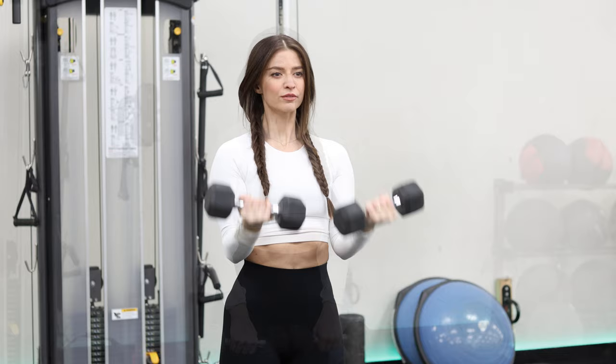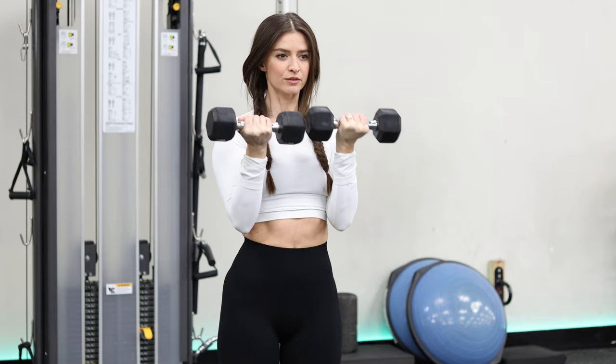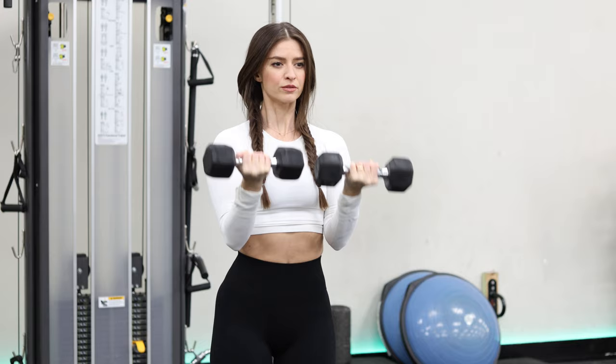The last exercise is another bicep and shoulder combination to get a greater response by working this biarticular muscle. Start with arms extended, gripping the dumbbells with palms forward in a supinated position. Curl the dumbbells into a full contraction, then push your elbows forward and up so the dumbbell handles are in line with your eyes. Separate your arms and rotate the dumbbells 180 degrees as you press up towards the ceiling, then reverse it all and repeat.